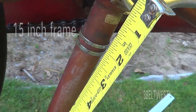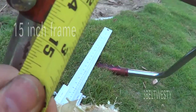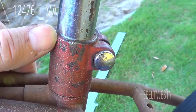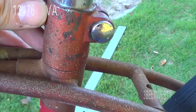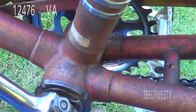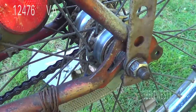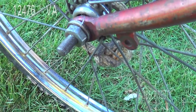The frame size on this particular bike is very small — it's only a 15 inch frame, measured at the bottom of the tube. The number I could find on the frame is 12476VA, underneath the seat post. That's the only number I could find, except for an M on the bottom of the bottom bracket. Maybe with further cleanup I'll find some other numbers.